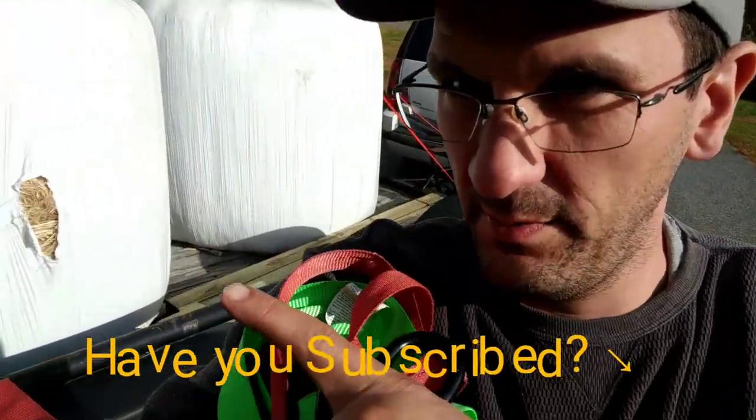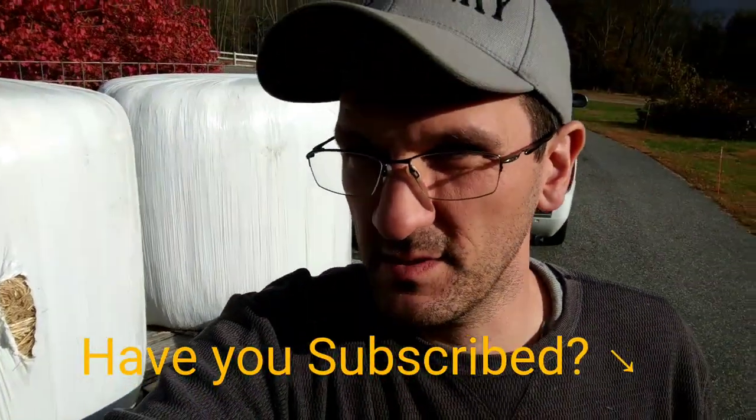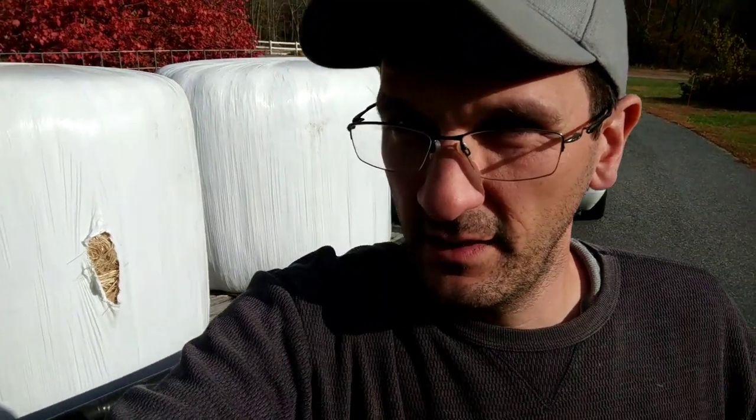Hopefully I can get these round bales off the trailer, but from this point forward we'll get them delivered. It's just so much easier and more convenient. Here goes nothing. That rip was put there on purpose — we wanted to inspect the hay before we bought it.